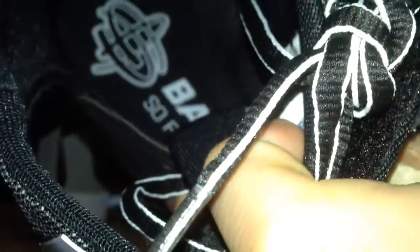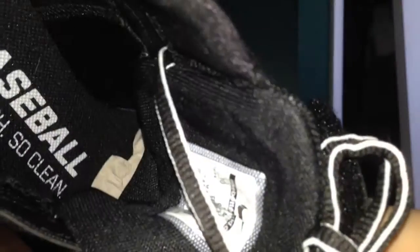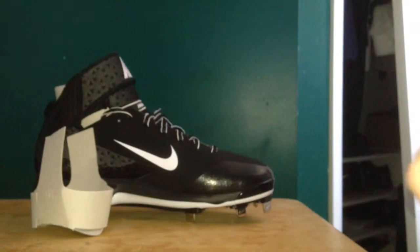Here's the size tag for you guys — size 10. Color is black and white. Take this out here — on the inside it says 'this baseball is so fresh so clean.' Definitely a cool addition to the cleat.